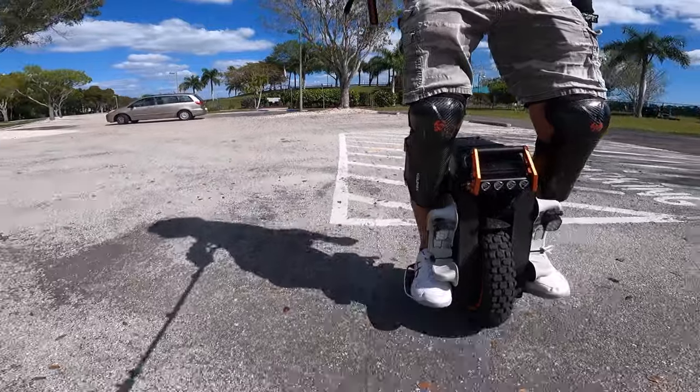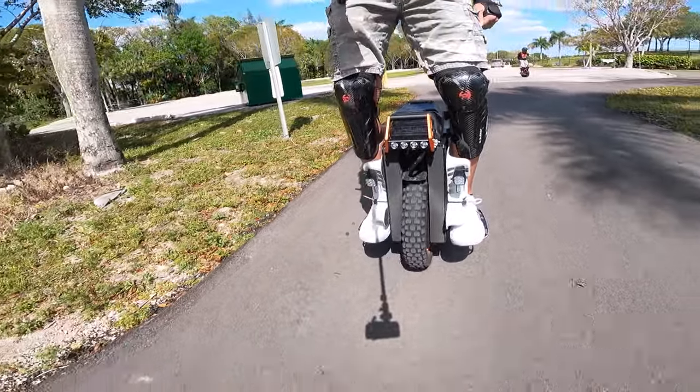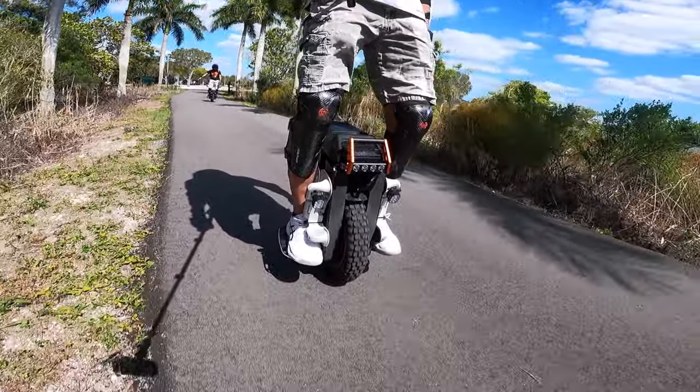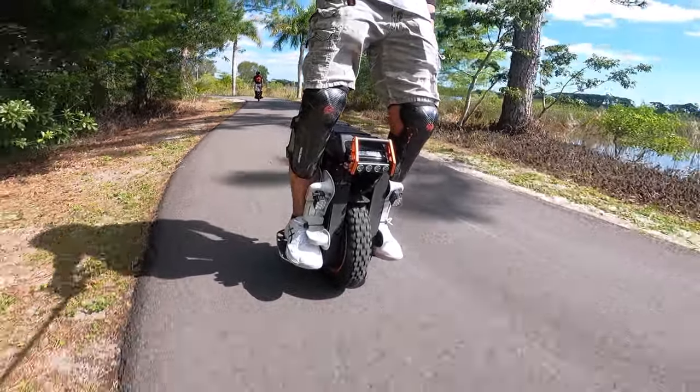Oh my God, the suspension on the patent is so much better. I am bottoming it out. Ira weighs a lot less than me, so his suspension is tuned that way, but man — the patent suspension feels so much better. Oh my God.